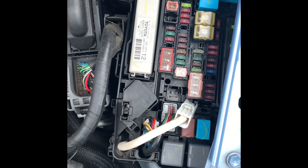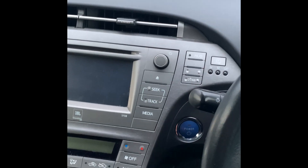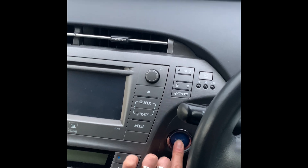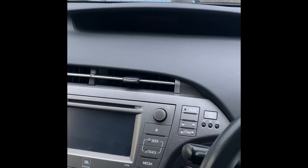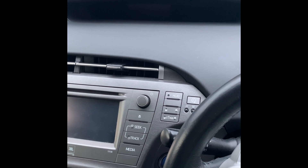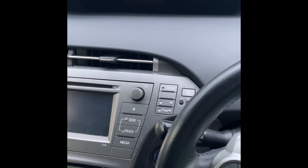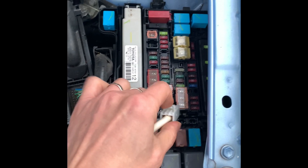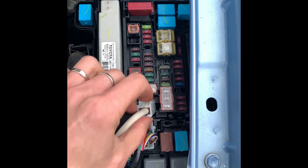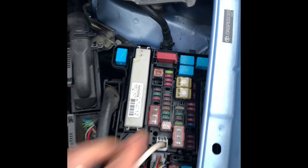After about two minutes, we've reconnected it again. You can see when we press the power button the car doesn't turn on, so we're just going to go ahead and connect the cable to the battery. The reset should be completed now. Just reconnect the battery cable — this white cable — push it in, put the weight in, and you should hear a click sound, and that's it.